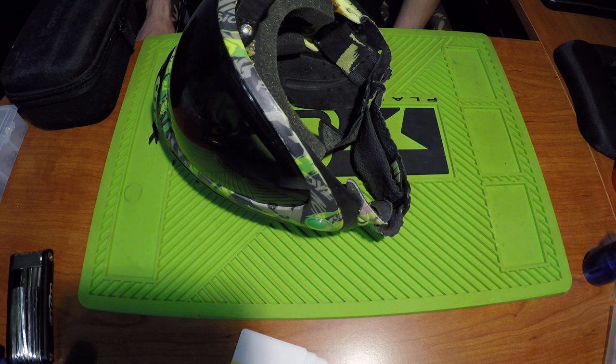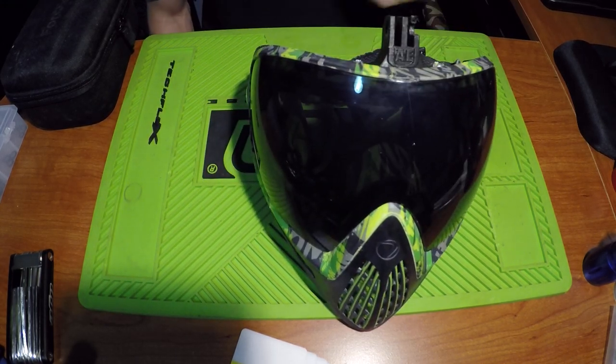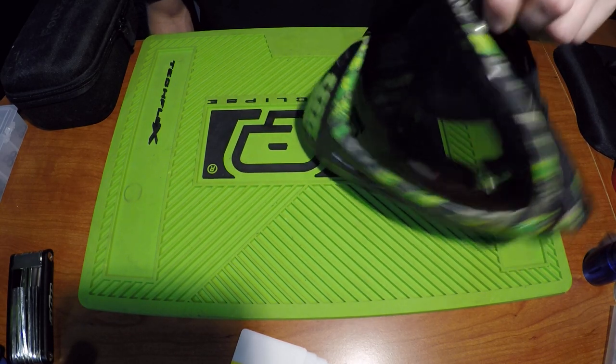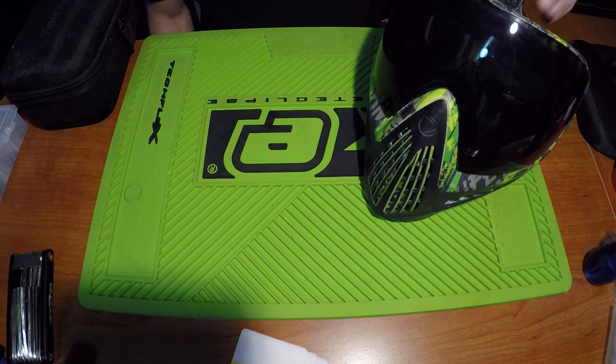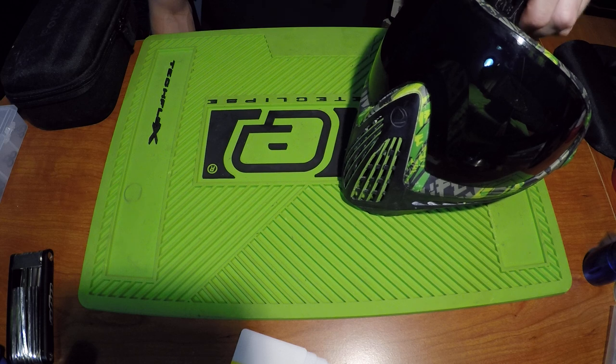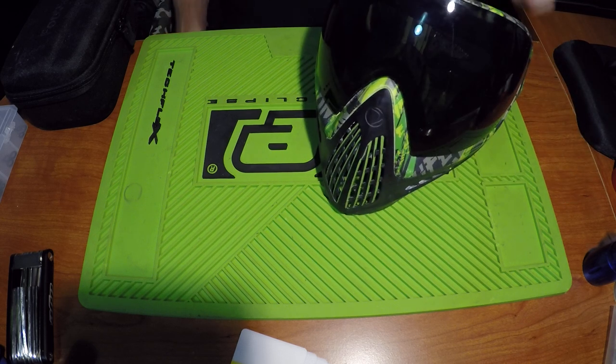Hey guys, welcome back. Here is a question that needs to be finally answered: how do I mount my GoPro onto my mask? If any of you have seen me play or seen pictures, I have the Dye i4 in the Tiger Lime print from 2012. I loved it from day one, so I bought the full hunter outfit with matching pants and jersey, though I'm kind of starting to lean away from it.